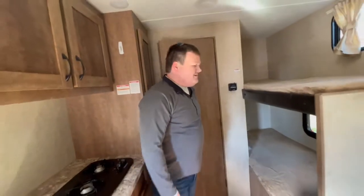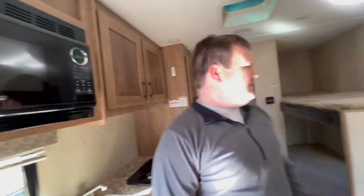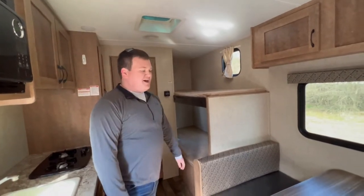There's also a microwave in here — it operates just like at home. You have four beds in this camper: a queen bed up front, two bunks in the back, and a dinette bed.